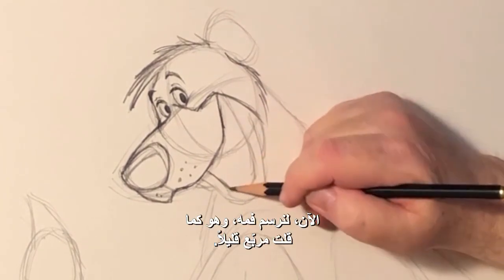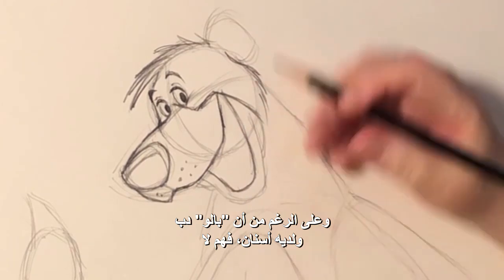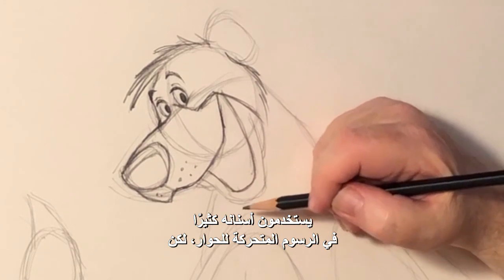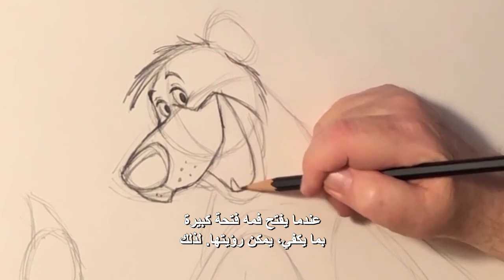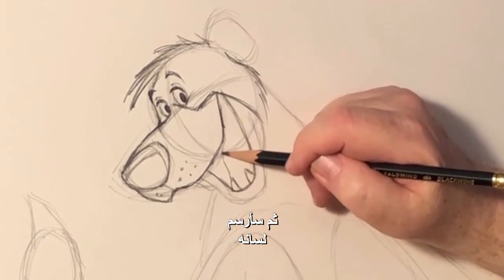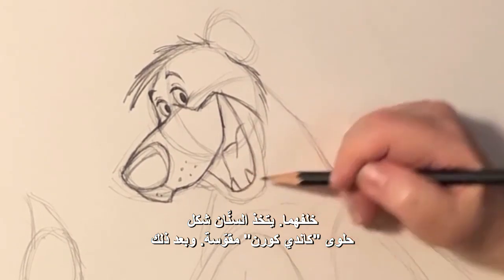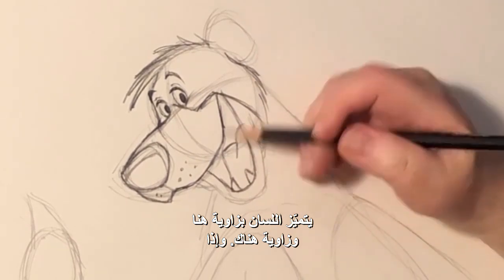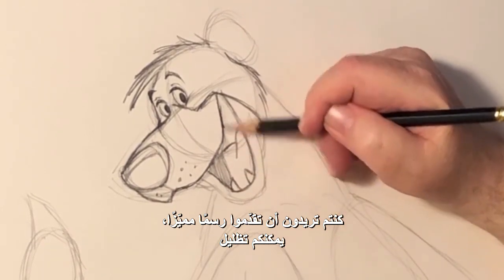Now let's do his mouth, which as I said is slightly squared off. And even though Baloo's a bear and he has teeth, they don't tend to use his teeth very much for his dialogue animation. But when he opens his mouth wide enough, you can see it. So I'm going to put two little teeth down here, and then I'm going to put his tongue behind it. The teeth are kind of like curved candy corn, and then the tongue is like an angle here and an angle there. And if you want to be really clever, you can go ahead and shade in the dark part.